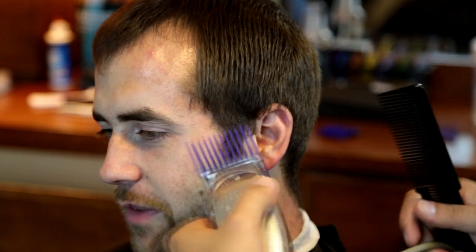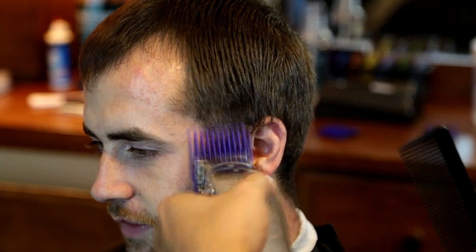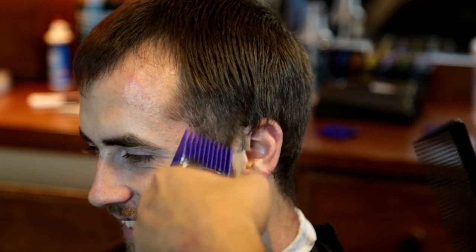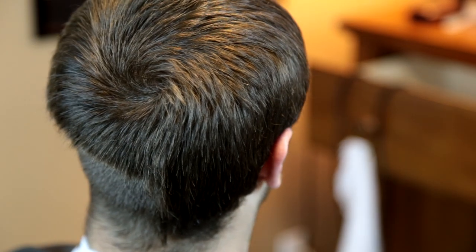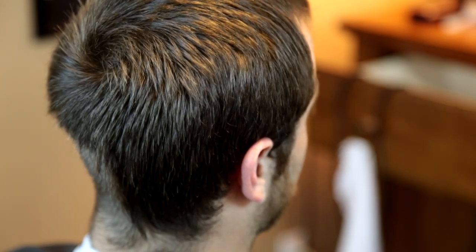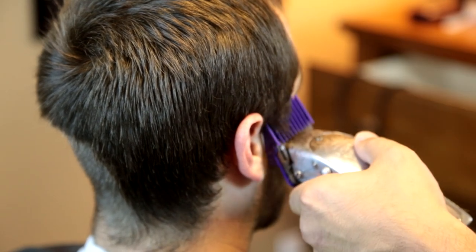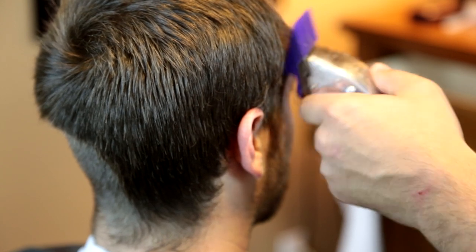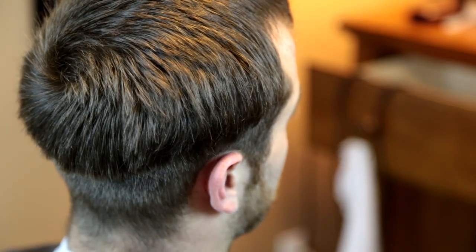Starting off, I'm going to be using my three guard to go all the way around the head and put my guideline in there. Just going up and scooping out just to not make any hard lines — basically trying to clean up around his head to get all the hair around his neck and the sides, clean it up as good as possible. I just continue that all the way around the head where I want the actual fade to be at. In his case it's somewhere around like a mid fade.